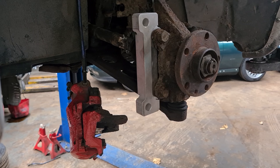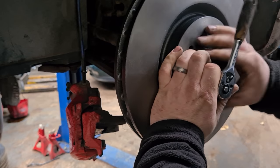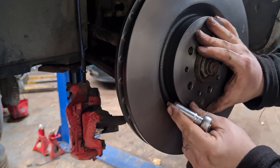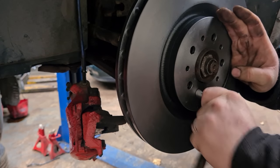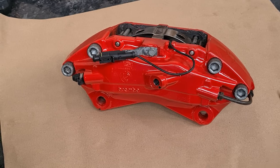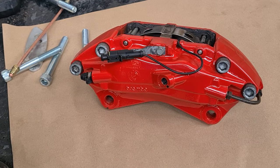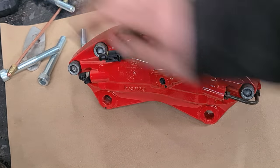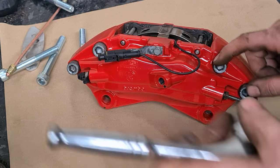Now we've done the adapter plate so we can put the disc on and I'll give it a clean up afterwards. Now we need to split the caliper and fit the spacers. There are four bolts which hold the caliper together — these are the ones which are normally really tight to undo, so be very careful when doing that.